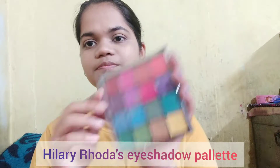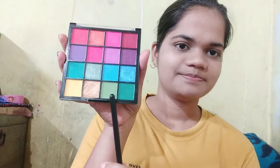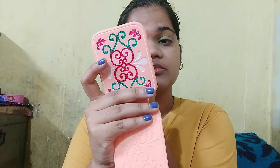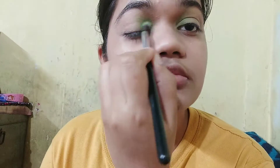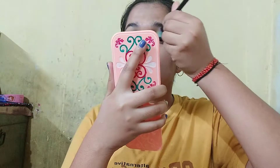For eyeshadow I am using Hilary Roda's palette. First I will use the green color for the inner corner of my eye, and for the middle part I will use blue, that is sky blue.